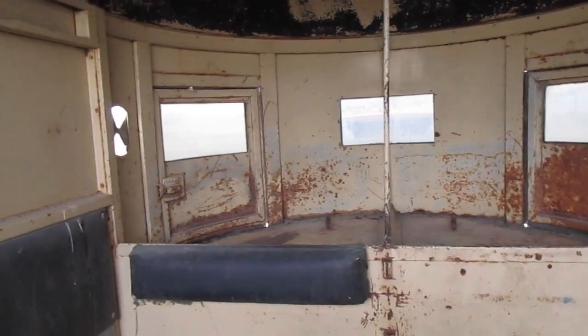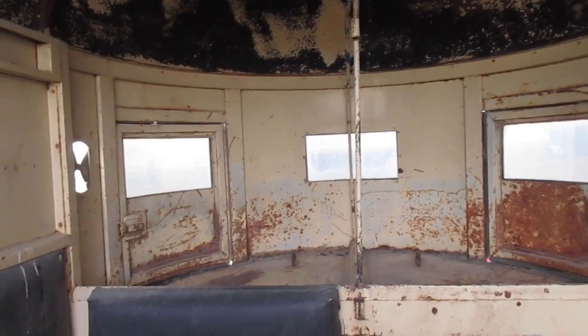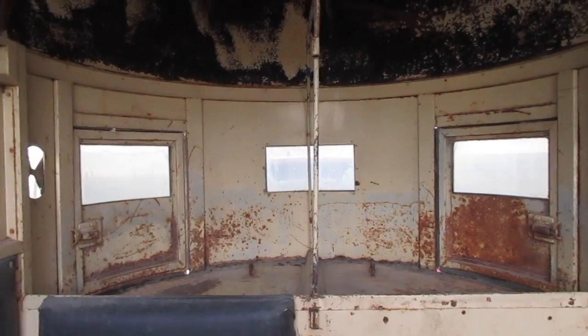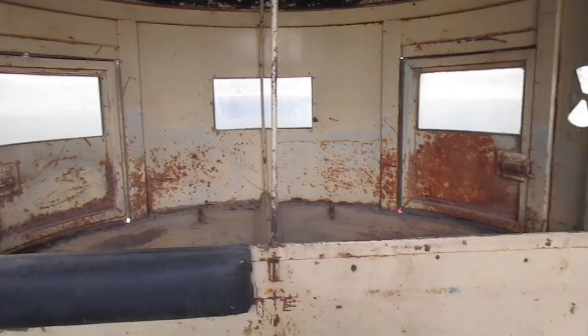I highly recommend having bars welded if you need that divider. In slant load trailers, they'll often have a piece of thin sheet metal that just vibrates horribly on those dividers. I would suggest having metal bars welded in place instead of those sheet metal dividers.